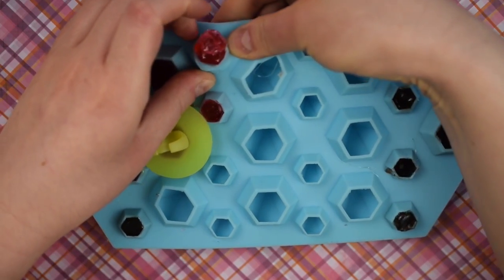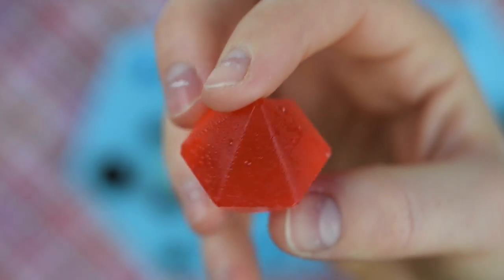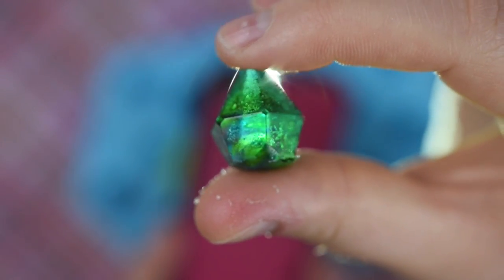After they cooled, I popped them out, and I was so impressed at how cute and colorful they all turned out. And remember that rainbow one I made? Look at how it shines in the light. Oh, I love it. They're all so pretty!